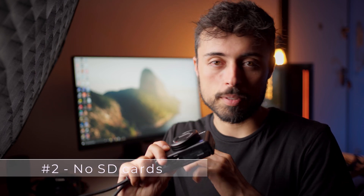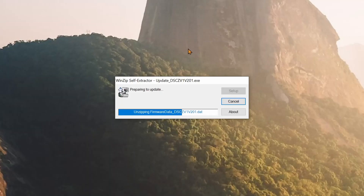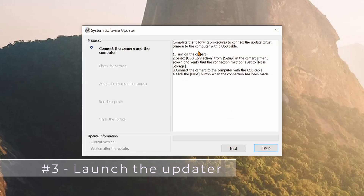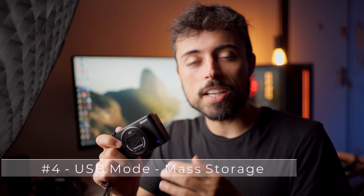The second recommendation is to take out any SD cards you have inside the camera and leave it without anything. Now before connecting the camera to the computer, there are two things you have to do. First is launching the updater itself — it has to be launched before you even connect the camera. And second, make sure you have the camera's USB mode set to mass storage. You'll find it in the setup menu, page 3.